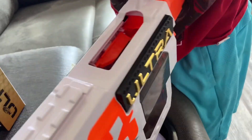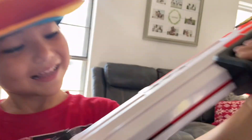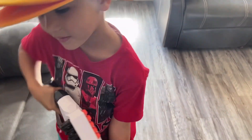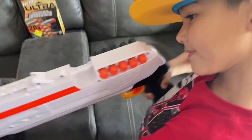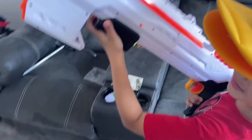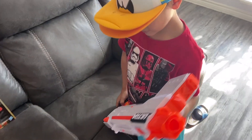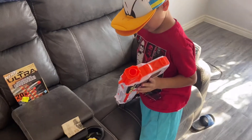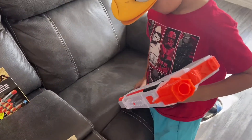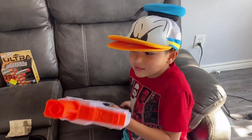A couple things we want to try on the Nerf Ultra Three: one, is it going to be better than the Ultra Four that we had to load four or five times just to shoot it once? Two, is it slam fire? We want to know if it's slam fire — we're going to hold the trigger and see if we can slam fire this thing. And we also want to see how accurate it is. They say it shoots 120 feet.